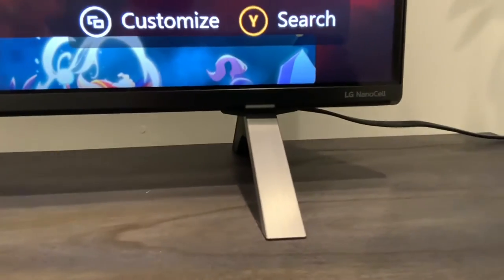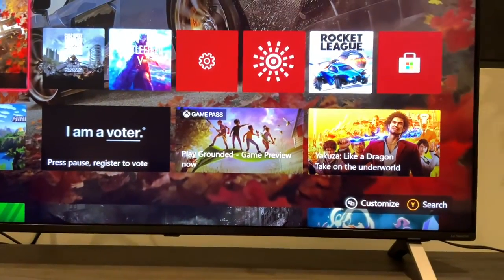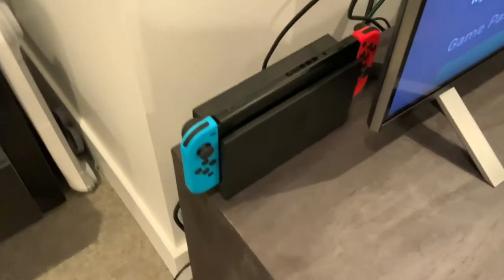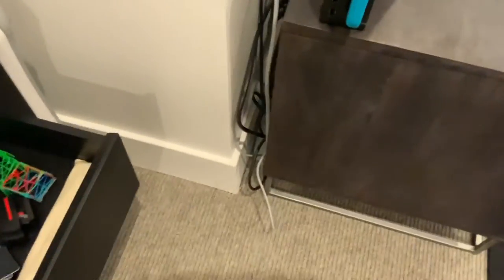Let's move up — we've got the LG Nano Cell, I think it's a 50-inch TV. Right here we have the Nintendo Switch. Back here — we need to do some tidying obviously — but that is the bedroom game room.